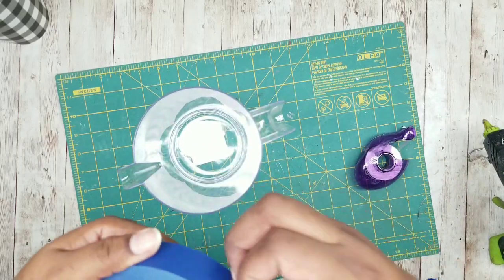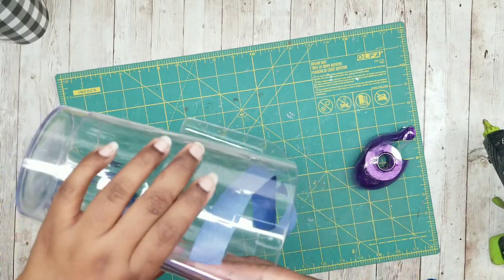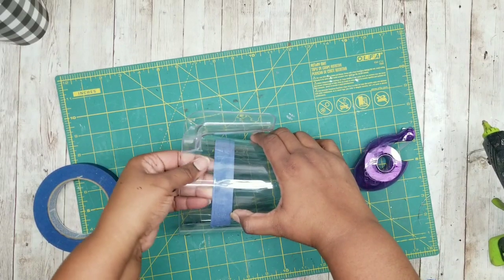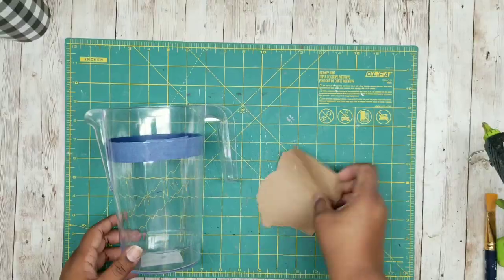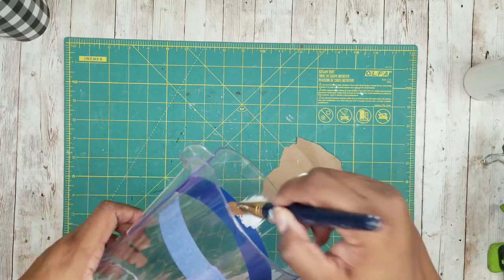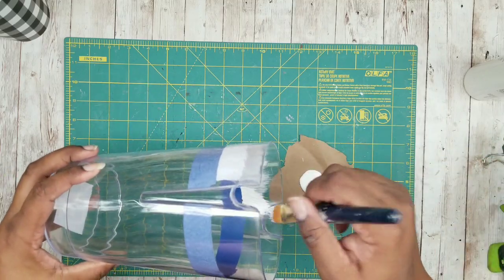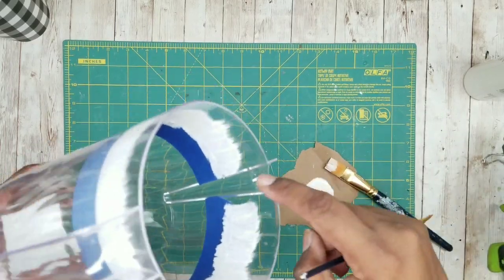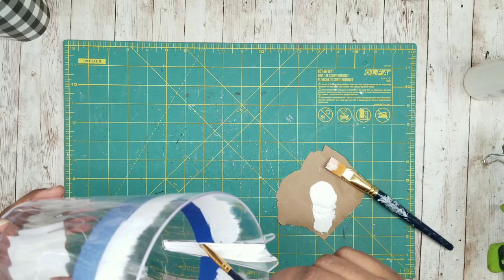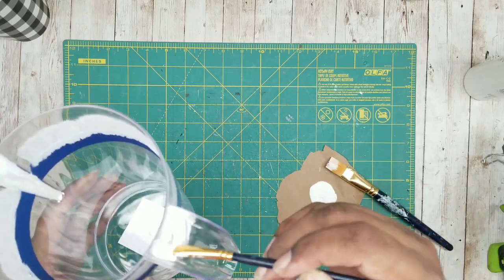I wanted the top edge, the handle, and the spout to be painted white. I'm going to take some painter's tape and line the inside upper edge of the container where that straight part meets the wavy part, lining that tape evenly on the inside. Once you have that fully lined, I'm going to take some white acrylic paint and start applying it around the top edge of the tape. The first layer is really going to be dry brushed on because you just want to form that seam between the tape and the container so you don't have any bleeding of your paint. Then I want to paint the spout portion and the inside edge of the handle as well, so the whole top portion will be white.